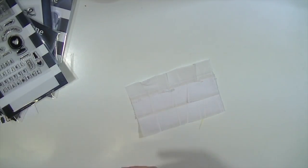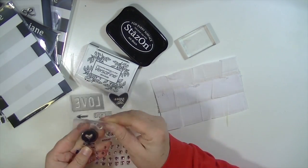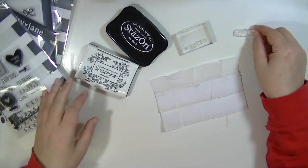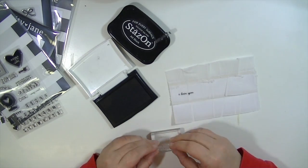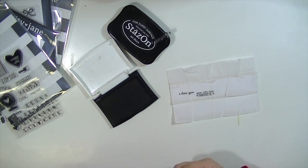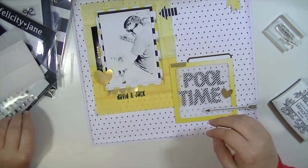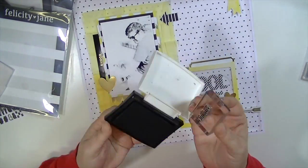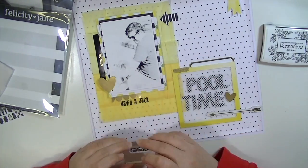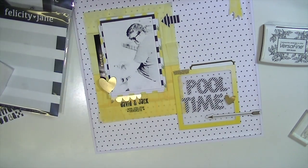I'm going to stamp on the ruffle paper, but I'm worried about it absorbing the ink and spreading so it won't maintain a clear, crisp image. Since I'm using a word stamp it's very important that it stays legible, so I'm testing it on the white piece. I use VersaFine ink and it seems to do just fine — it doesn't run or bleed. I did this layout a few days ago and it still looks fine. It says 'you are my favorite' with little hearts on either side, and it fills the space perfectly.